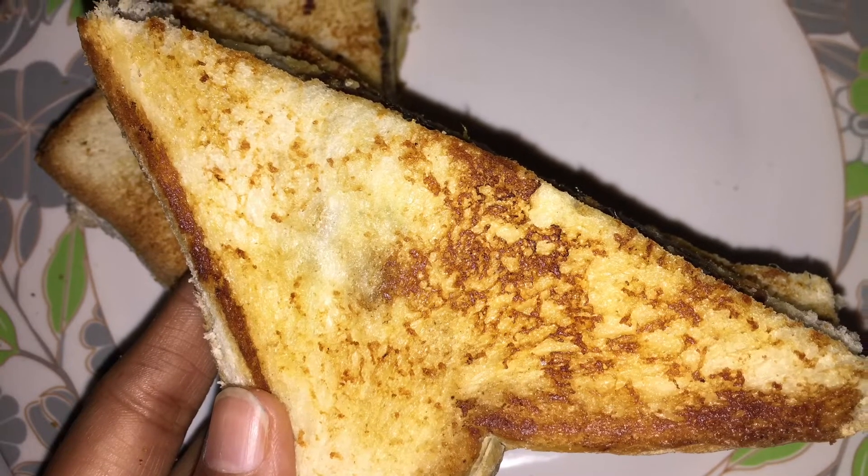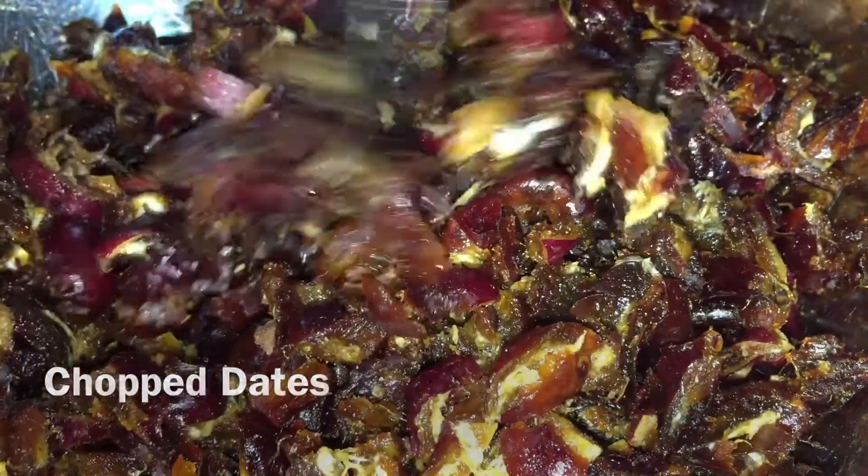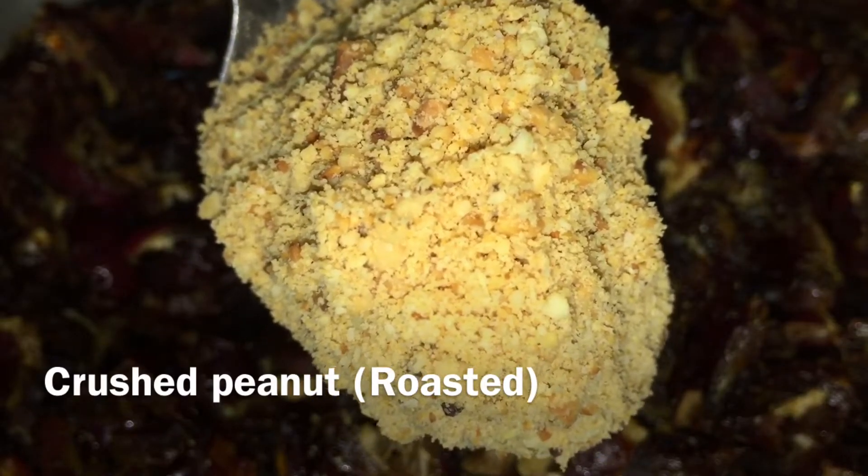This is a sweet sandwich. The main ingredient is dates. Dates is a good one. Add crushed peanuts. Now mix both of these ingredients.